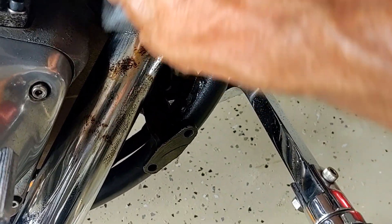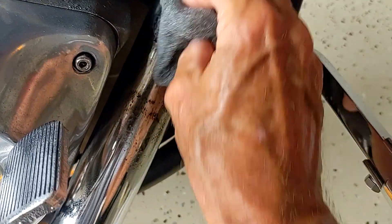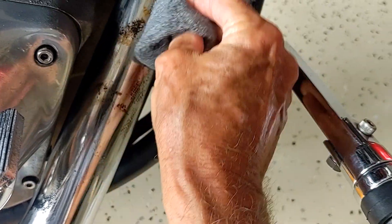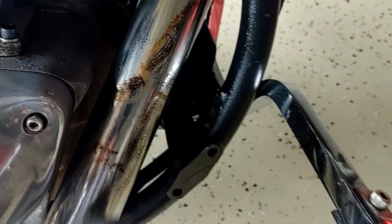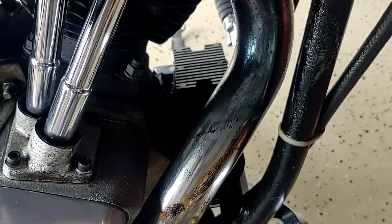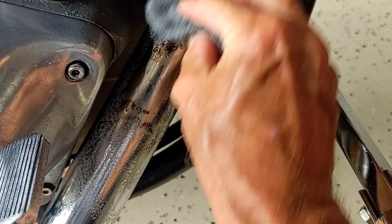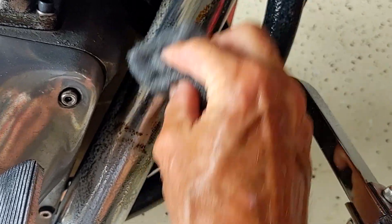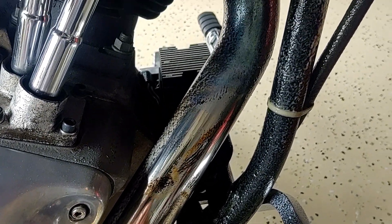It is taking it off. Looks like we'll need a little bit of elbow grease to get it off, but it is coming off. See that? Okay, let me get the whole pipe cleaned up and I'll show you the finished product.